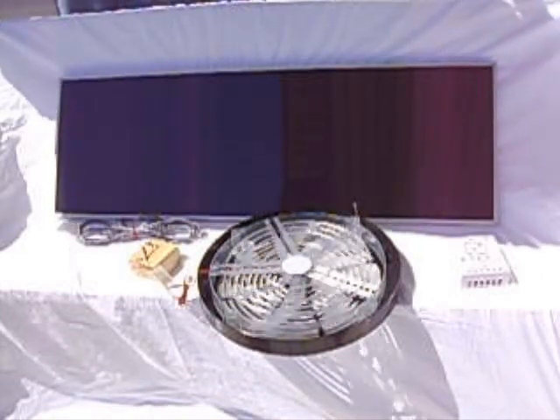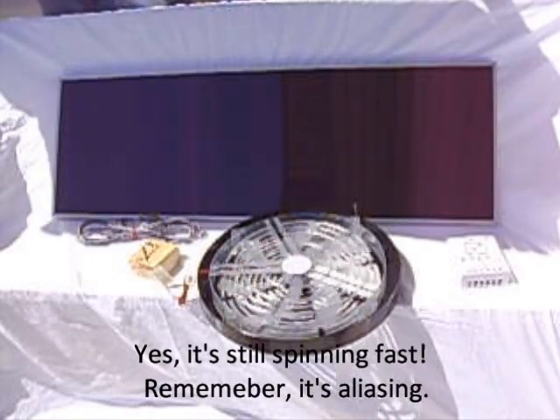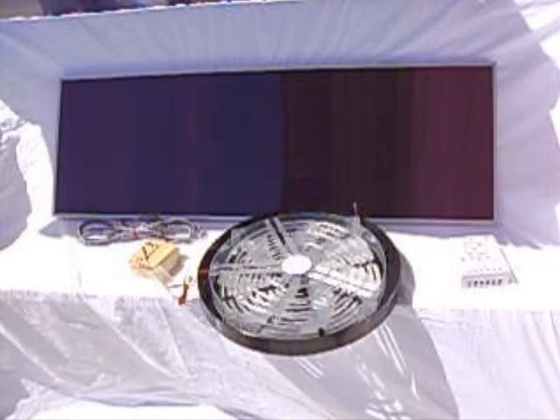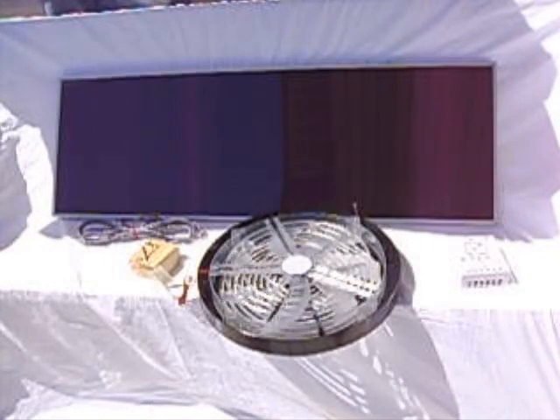Let's put this piece of paper directly over the cell to mimic a cloudy day, so only indirect light is hitting the cell. It's still enough to turn that fan. That's a characteristic unique to amorphous solar cells — indirect light will still provide power.